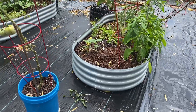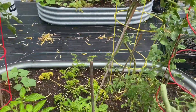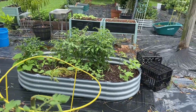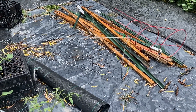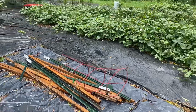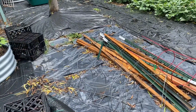Everything got watered really good so there's no need to water anything today. Here are some of the stakes that I'll be using over on the east side, putting them into the five-gallon buckets to stake up my tomatoes. I'd really like to cut these in half.